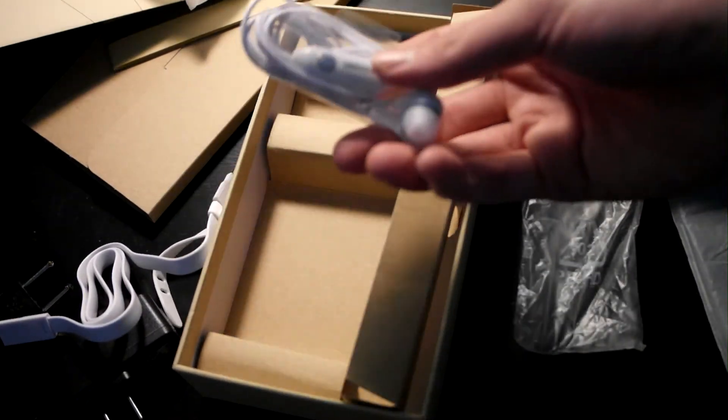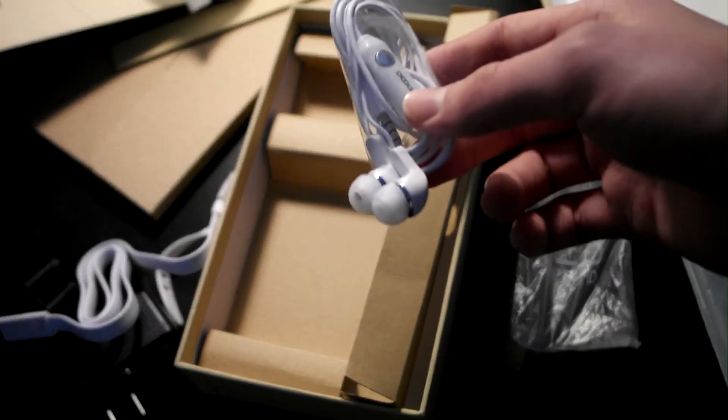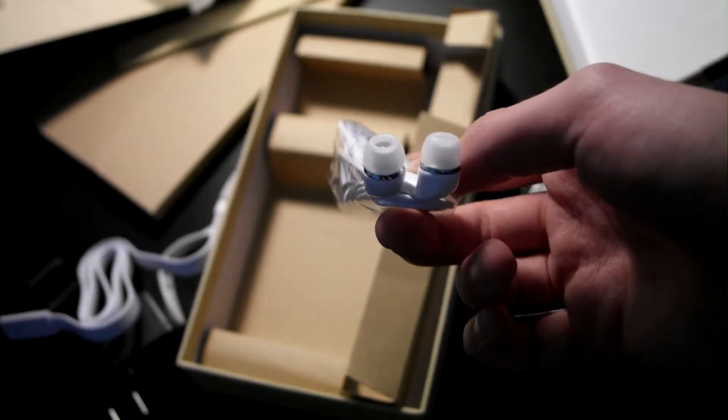Here come the headphones and it doesn't say which side is which — it doesn't say left or right or really anything. And that's about it for the box contents.